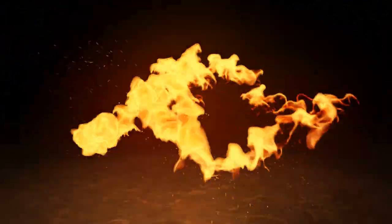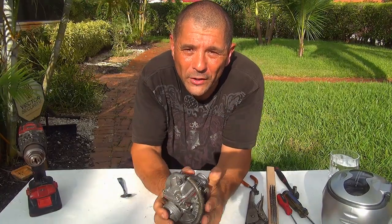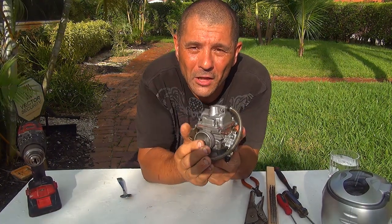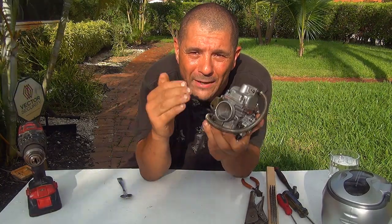Hello, today we show you how to clean your carburetor jet for your scooter. Welcome to my video — today we are going to clean the main jet and the pilot jet. Those two things are really important because that's where the fuel of the scooter is going through or passing by.